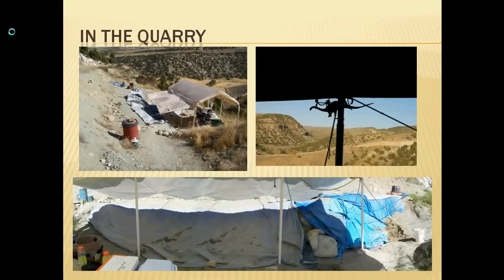Out in the quarry — this is a site up in the middle of Wyoming. It's got a lovely canopy, which is actually a more luxurious site. Usually you're just on the side of a hill with nothing, but this quarry is lucky enough to have shade all day. The bottom picture is a panorama of the whole quarry, including the air compressor off in the far right corner.